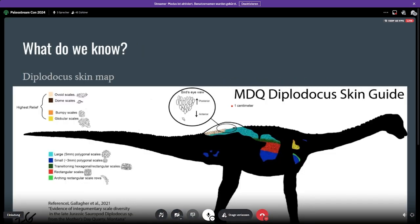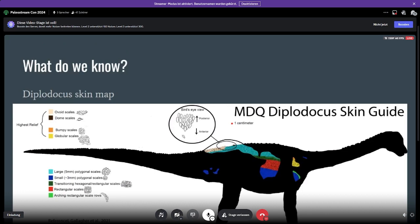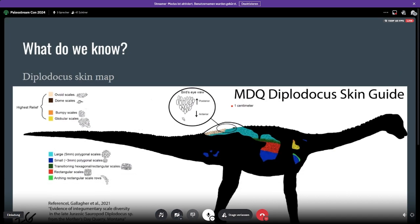So what do we know? What I'm mainly talking about today is skin that comes from a site called the Mother's Day Quarry. This quarry has a bunch of juvenile Diplodocus that all died together — they got swept up by something called a debris flow and are now fossilized where they are today. This site is really amazing because we get a lot of Diplodocus skin there.